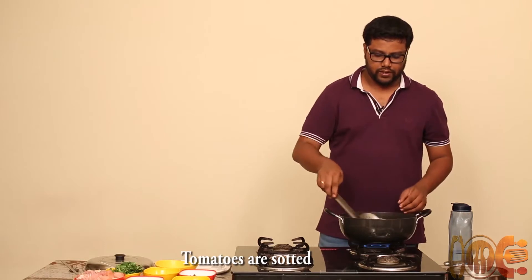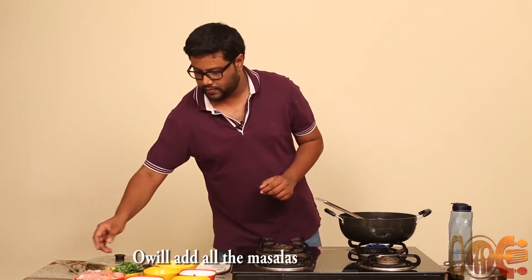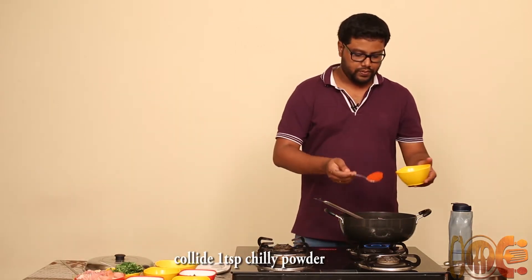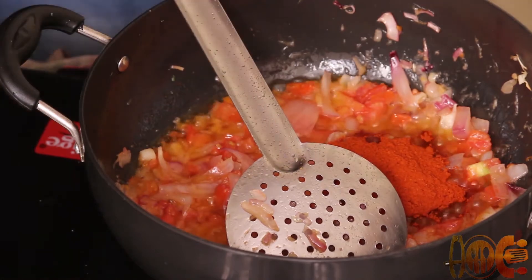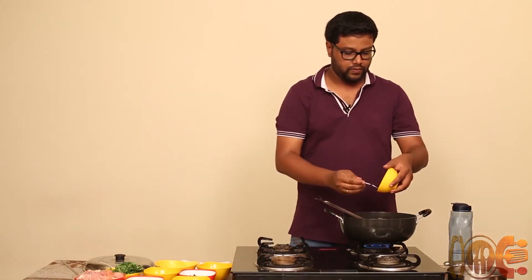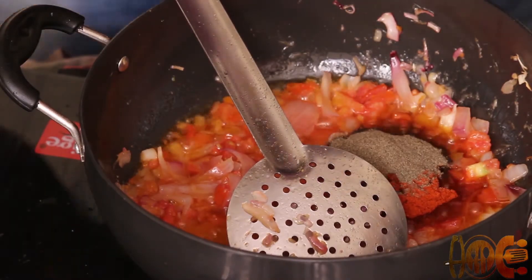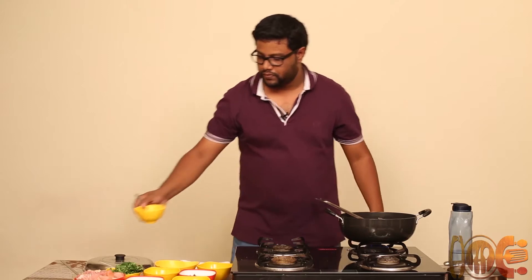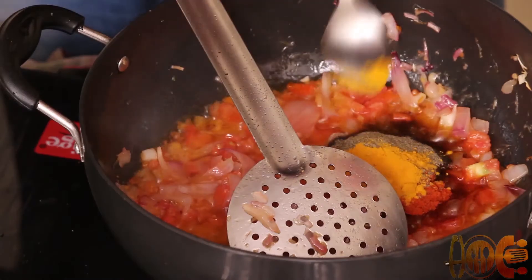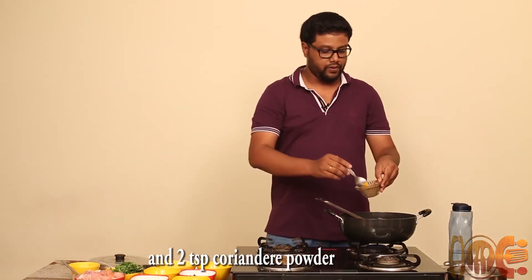Once the tomatoes are sautéed, we will add all the masalas needed. We will add chilli powder 1 tbsp, pepper 1 tbsp, turmeric powder, and 2 tbsp of coriander powder.